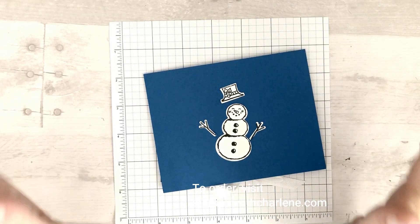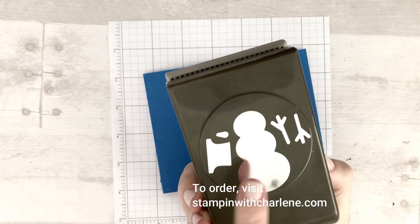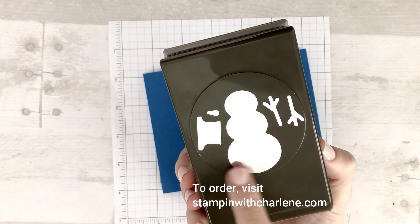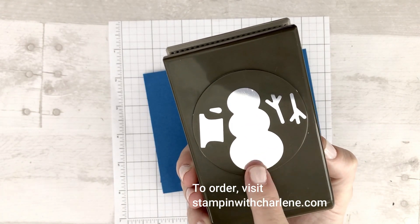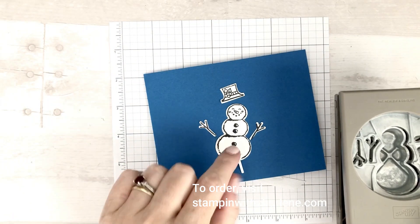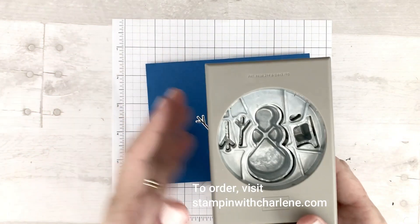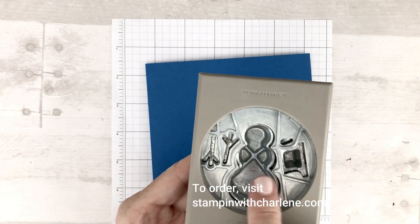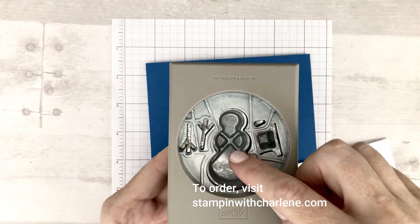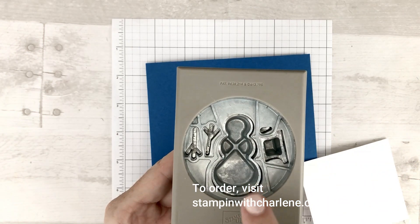Stampin' Up! has several builder punches, which are punches like this where they have coordinating stamps that go with the different shapes that you can then punch out. So for instance, this is the snowman builder punch and there is a coordinating stamp for the snowman, for his two little arms, and for his hat. So if you were to look at this, it would be pretty much impossible to take a piece of cardstock and stamp the images exactly in the space where they are on the punch.